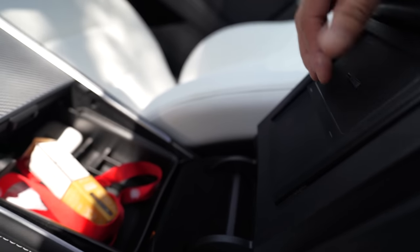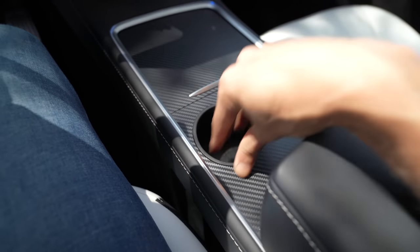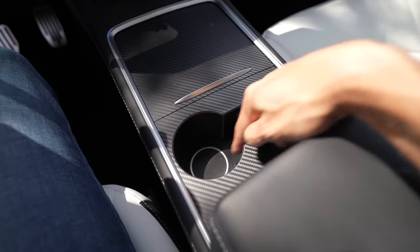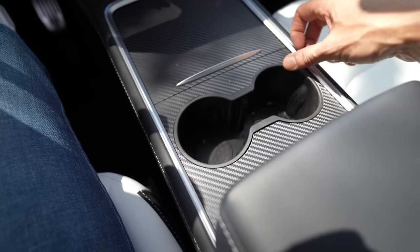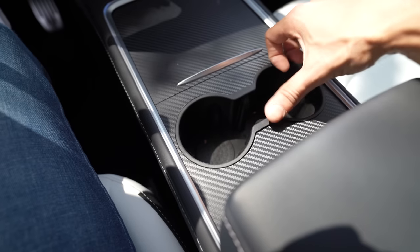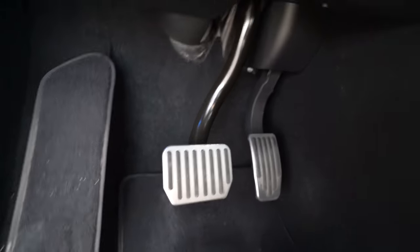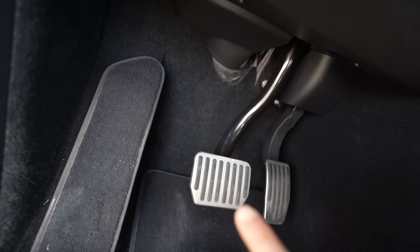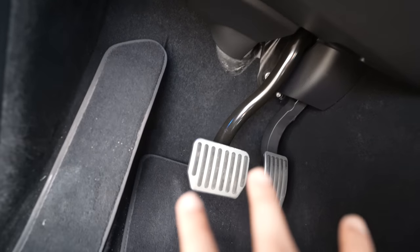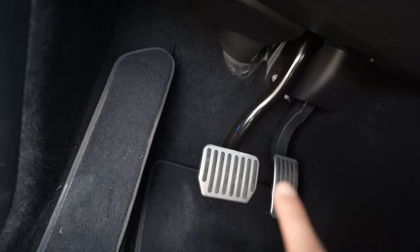I also got a cup holder cover — by default the Tesla cup holder area has a basic sticker look, and with bigger bottles things can move around. This cover makes it look cleaner at the edges and gives extra support for bottles. I also changed the look of the brake pedals to performance-style pedals. It's an amazing upgrade for just 30 to 40 dirhams — it protects your pedal, gives you more grip than the standard ones, and they look really nice and sporty.